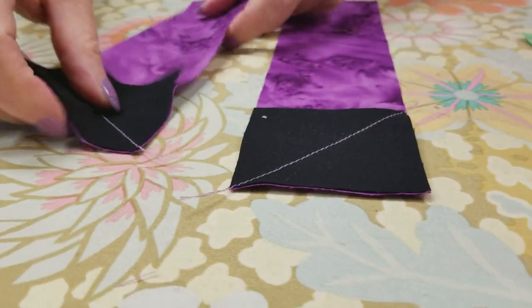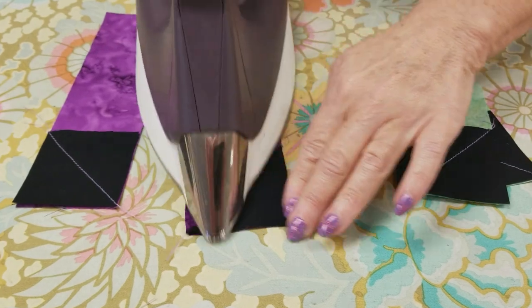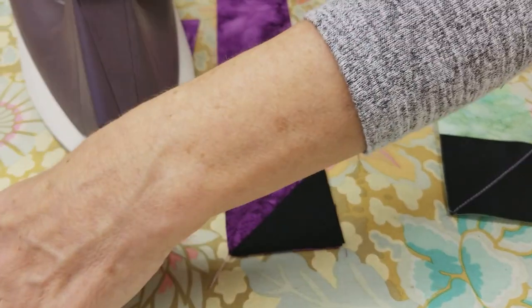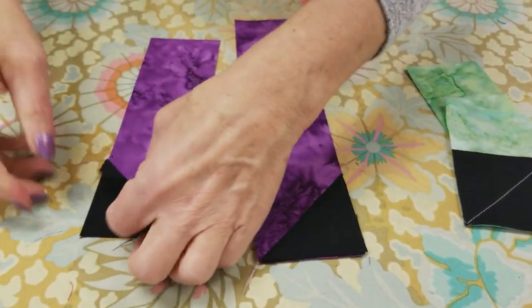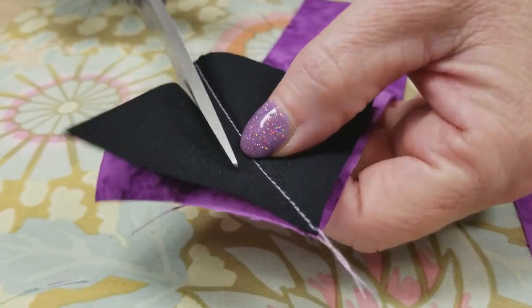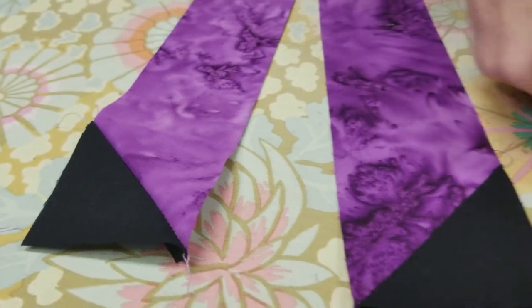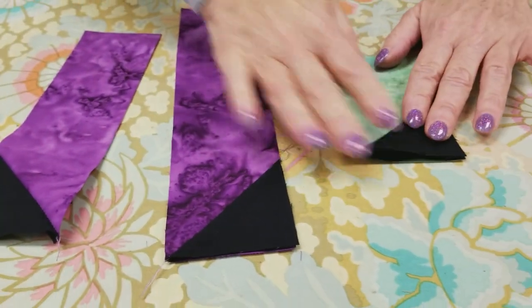Before we can move on, we're going to want to iron these toward the corner, and then trim off the back two layers. I like to use scissors — just leave a quarter inch seam allowance — and do that with all four of these. Then we can make our block.